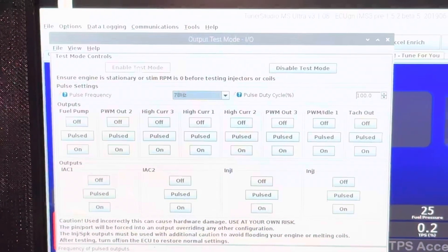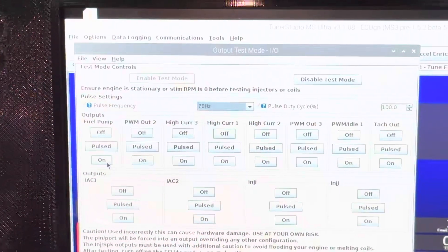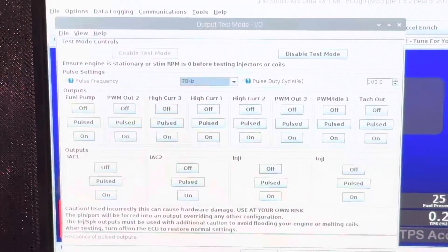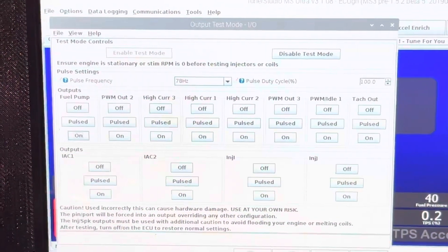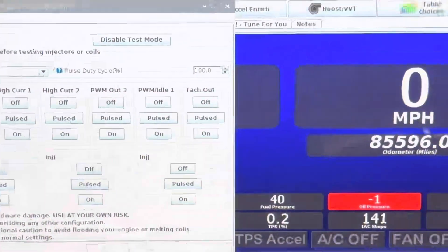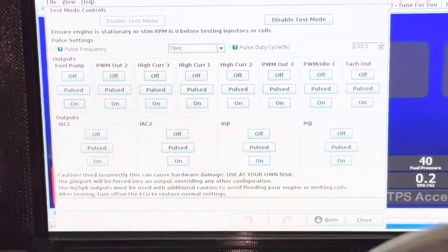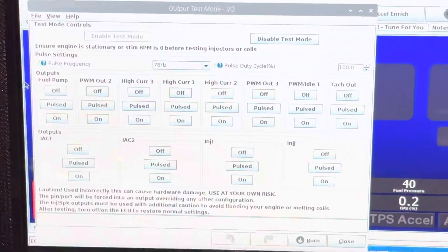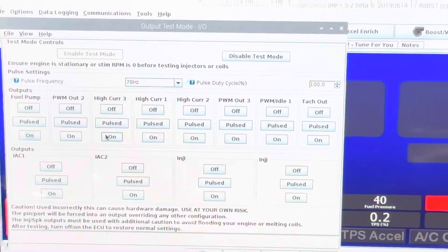We're going to turn on the primary pump because the second pump will not run if the first pump is not on. So we're going to enable test mode — that makes the test system live. I'm going to click the primary pump on and you're going to hear it come on and you'll see it change on the fuel pressure gauge. Now you can see our fuel pressure is up to 40 — that's off the primary pump.